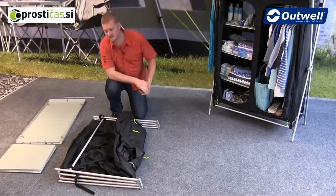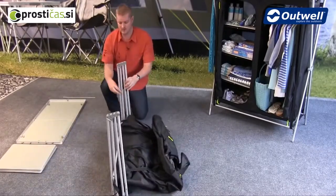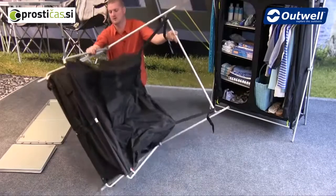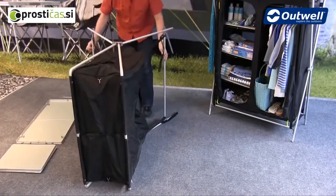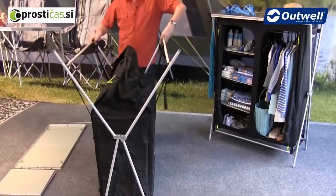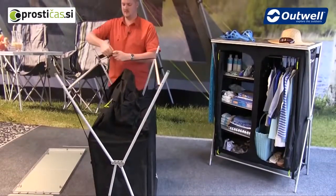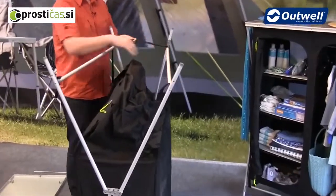From here the cupboard is very simple to put together. We just take this main section and what we want to do is take the two side legs and just pull them around like so into position. From here we can stand it up and we can see that you're left with some velcro straps which just need to be attached on the opposite side. The easiest way to do that is just to pull one side towards the other and fasten the strap in place.